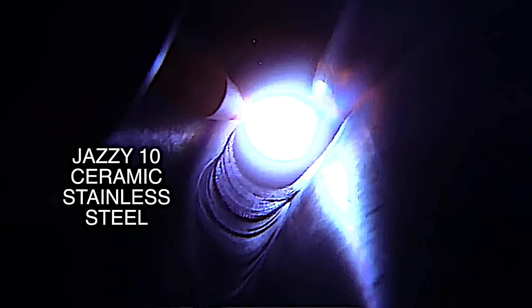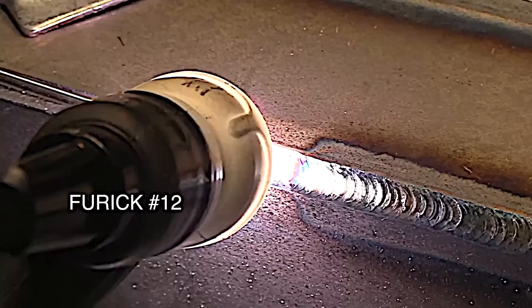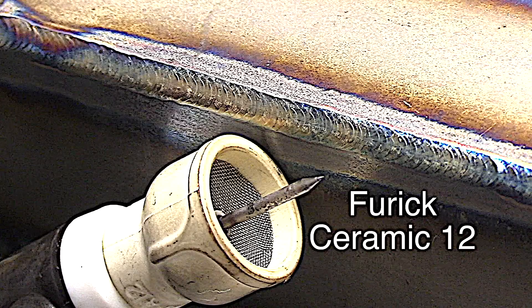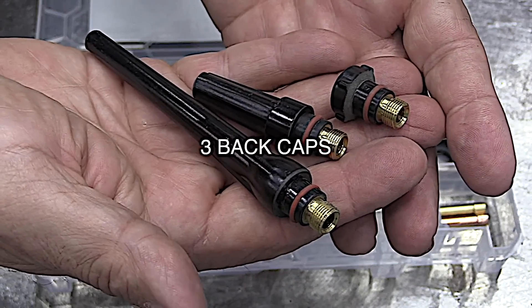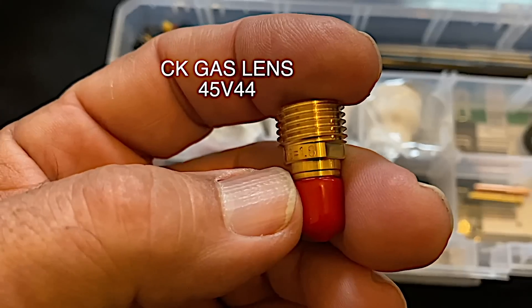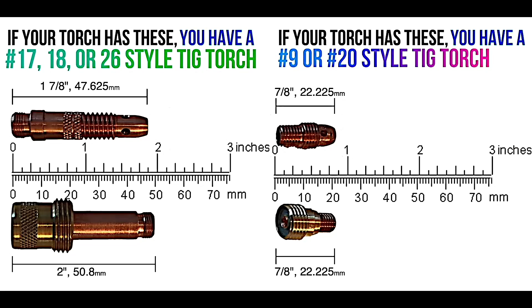20 CFH will do the job. There are times when you need a little bigger cup with a longer stick out and still want really good shielding — a number 12 will do you at about 25 CFH. Two different insulators are included to make sure it'll fit your torch, along with three back caps and three pieces of 3/32 tungsten. That was the 17 kit; this is the 920 kit. This little collet body also works with o-rings for clear cups. If you've got any doubts on what style torch you have, this little graphic should help — a quick glance at your collet body should tell you which torch you have.